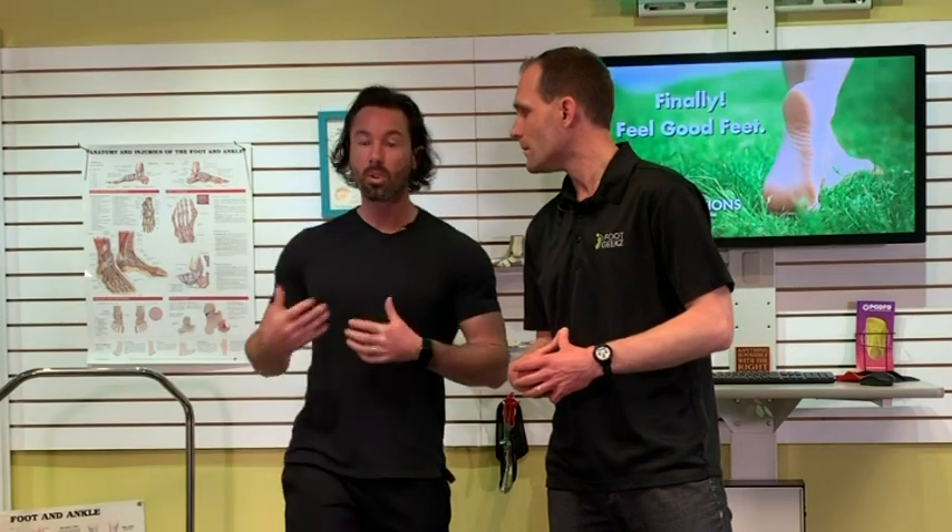The idea is that you still want to stay active no matter what the injury is. You usually just want to create circulation in there — you don't want to keep repeating the same injury, so you need a little bit of support — but you can get out there, you can still have fun, you can still play, and then you don't have to do so much rehab afterwards.